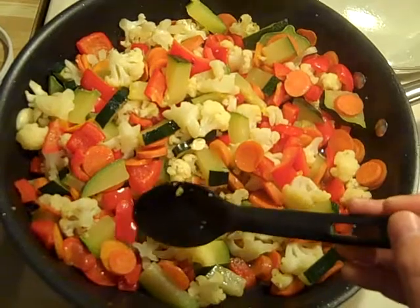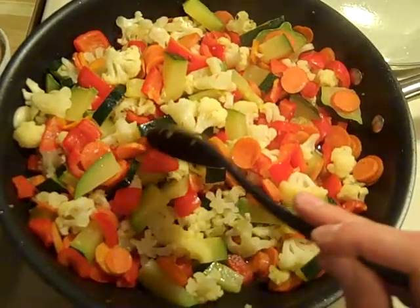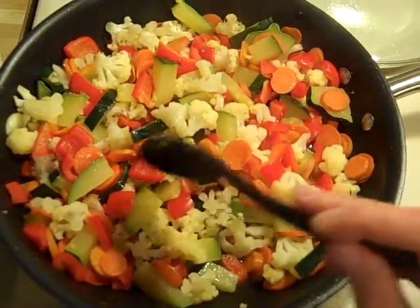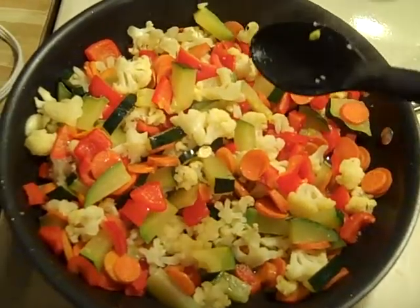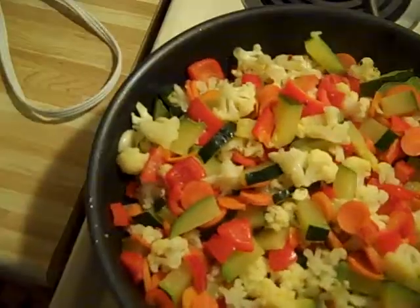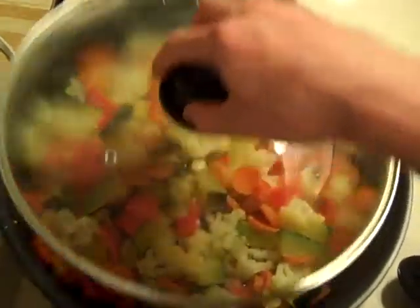Then I will put the cabbage there, and after that I will add — I don't know the name, sorry — and I have a red pepper. It's probably called something else in English, but this one goes in last. I can also cover it like this for a while.